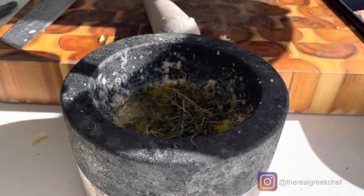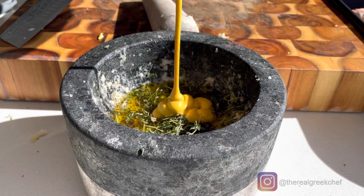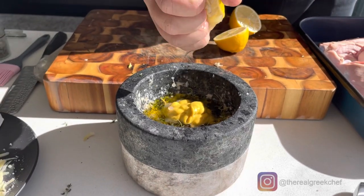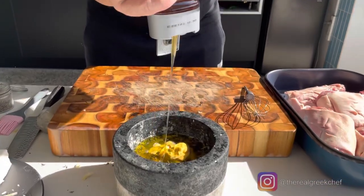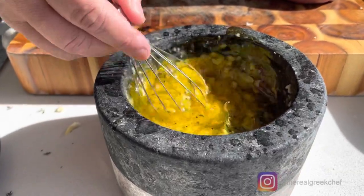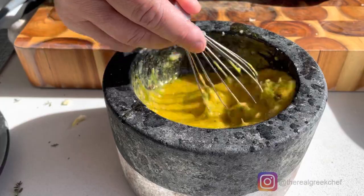Some mustard, and just a little bit of honey. Now we mix everything — we make a nice sauce for marinating the meat. Oh my god, it's all flavor!